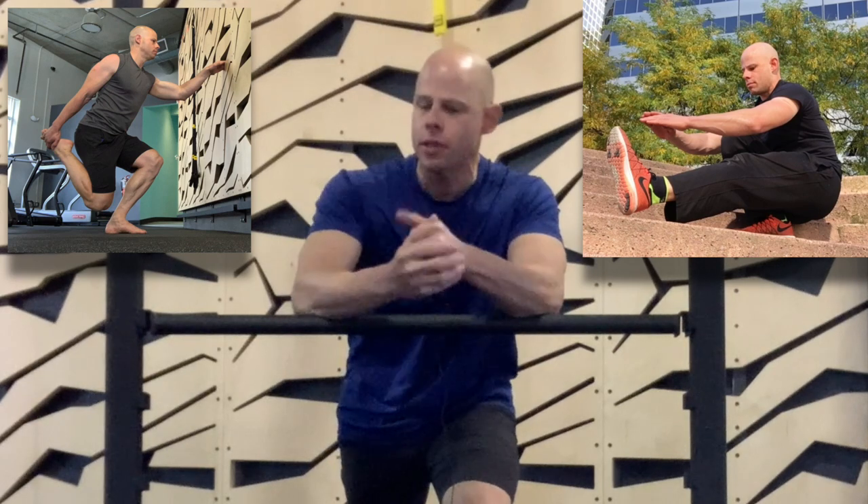Today we're exploring the simple solution to one of the biggest reasons why many people fail to use progressive single-leg calisthenics — shrimp squats, pistol squats, even lunges and Bulgarian split squats — adequately enough to build up their legs' strength and muscle.